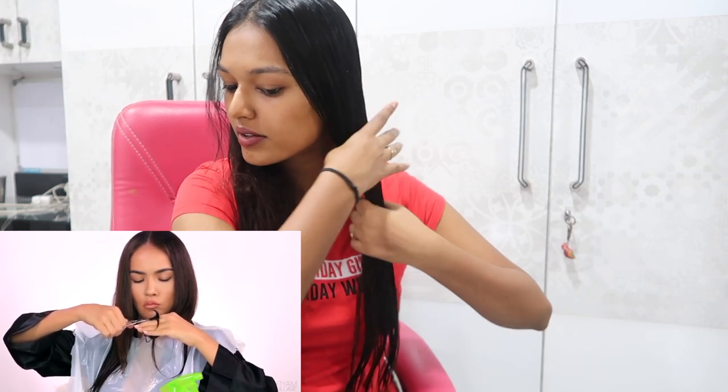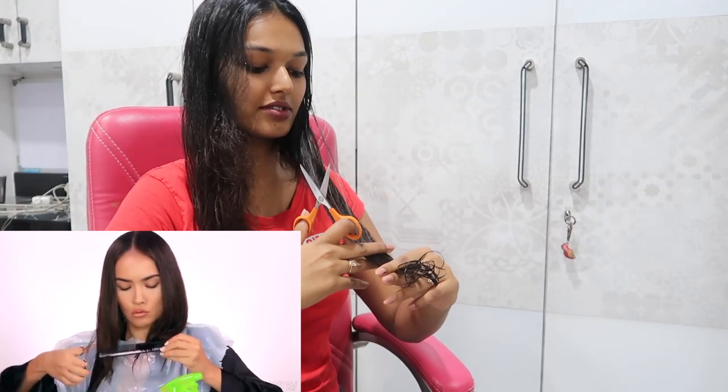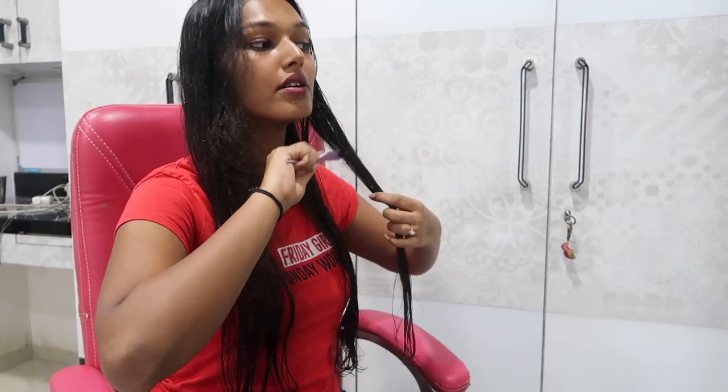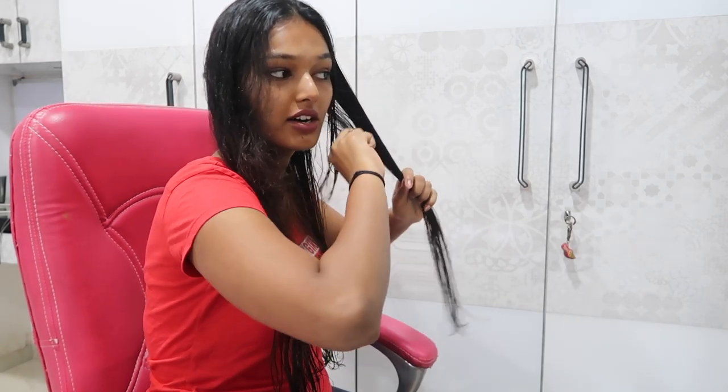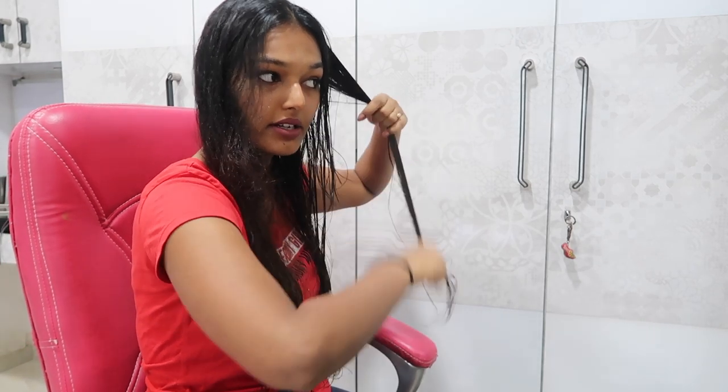Okay, she's just going for it and taking the ends and chopping it off - that's so risky, my hair is very thick to do that. I'm so nervous. Okay, I'm going to do my own thing. She's taking her entire hair together but I'm not going to do that - I'm going to take it part by part and keep clipping as I go.